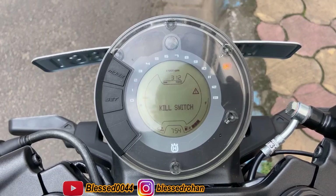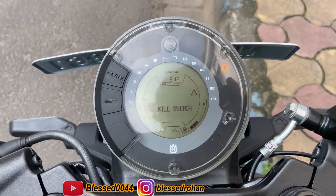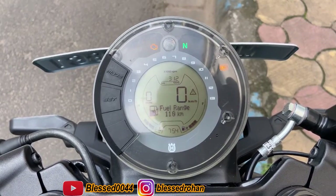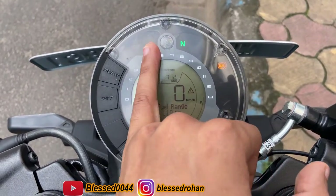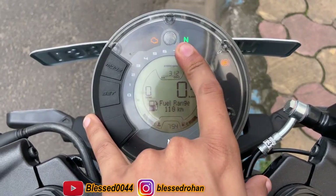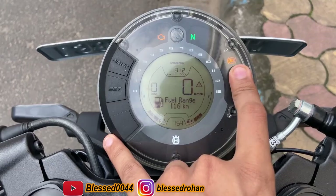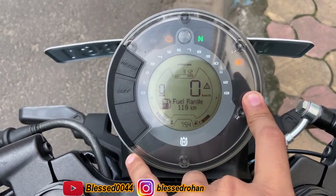Okay guys, here you go — this is the speedometer and this is the kill switch on the speedometer. Here is the engine indicator, here is neutral — if you use the gear then it will be off. And this is the ABS indicator, it has a dual channel ABS.